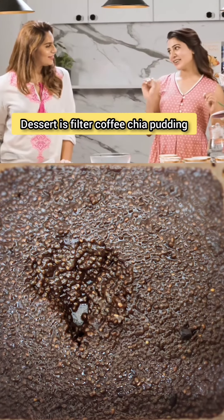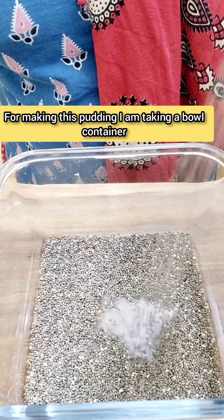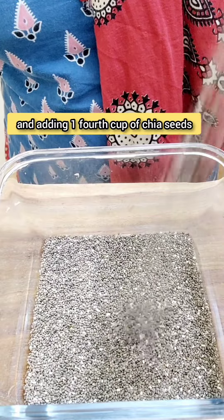This dessert is filter coffee chia pudding. To make this pudding, I'm taking a bowl container and adding 1/4 cup of chia seeds.